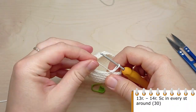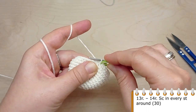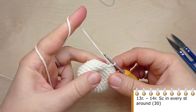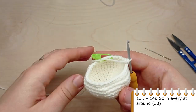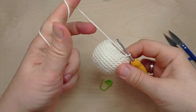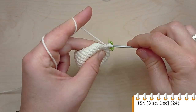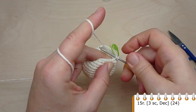Now crochet two rounds without any decreases — make single crochet in each stitch of the previous round. For round 15, crochet single crochet in the first three stitches, then make a decrease. Again, three single crochet, then make a decrease. Repeat till the end of the round.